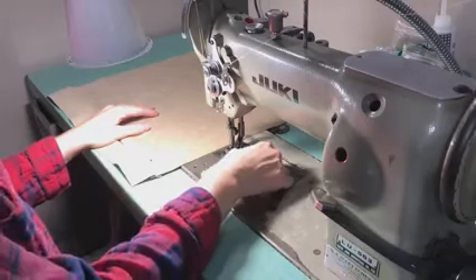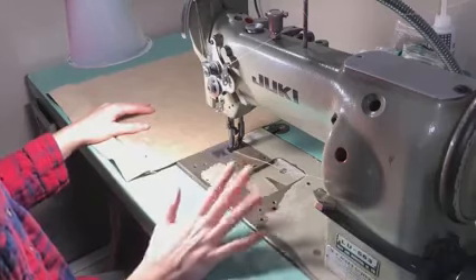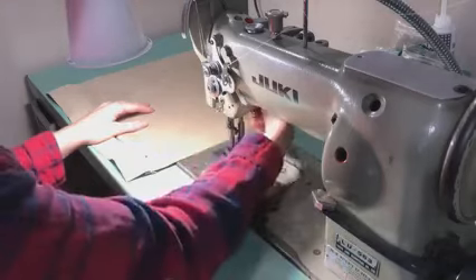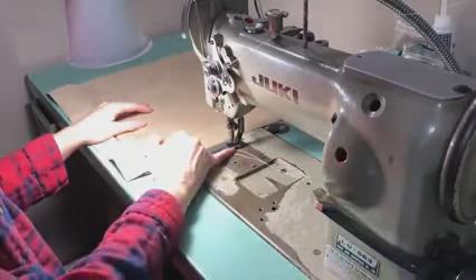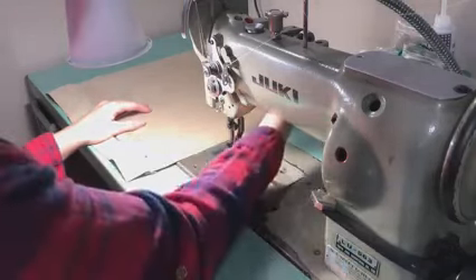It's an industrial leather sewing machine for light to medium weight leather. Anything that will fit under the foot it'll sew through. It'll fit quarter to three-eighths of an inch of thickness under the foot.